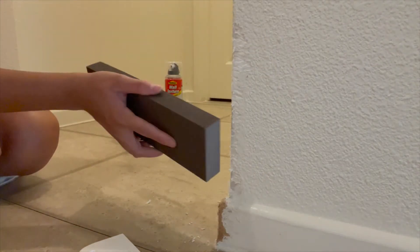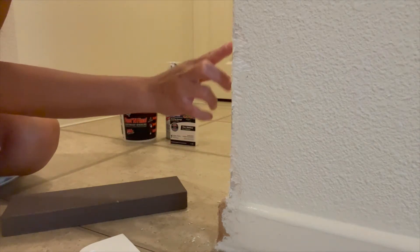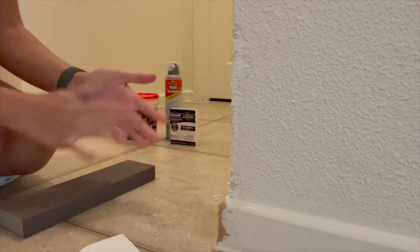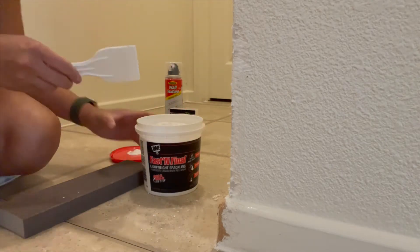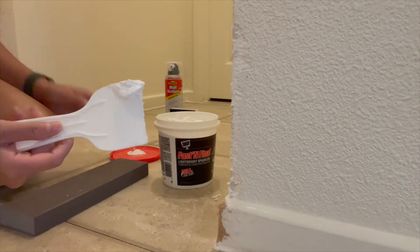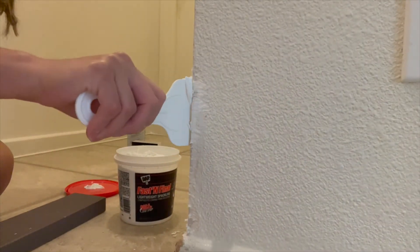So here I'm going to start by sanding the wall a little because there are some bits and pieces that are peeling off that I need to remove before putting the spackling on. Then you grab your spatula, put some spackling on it, and all you're going to do is just spread it onto the wall just like so.